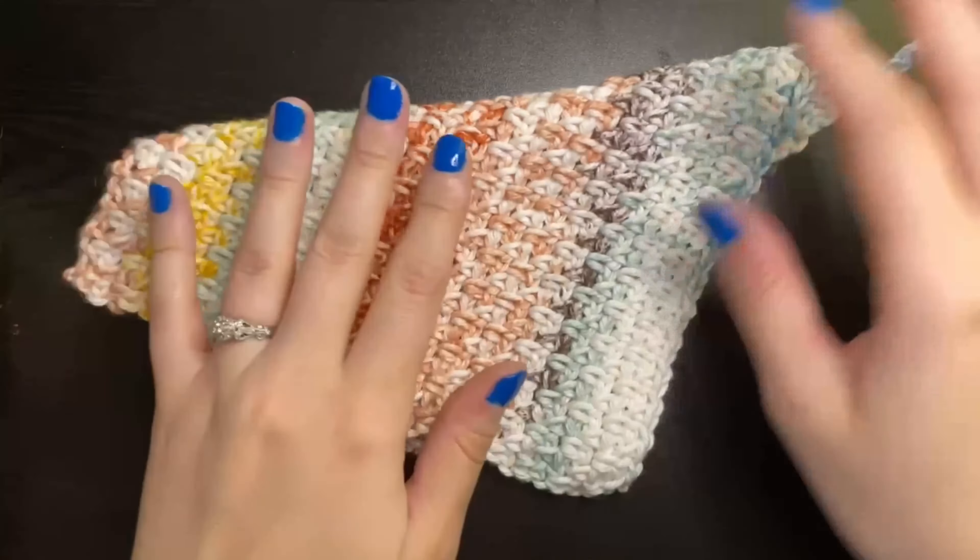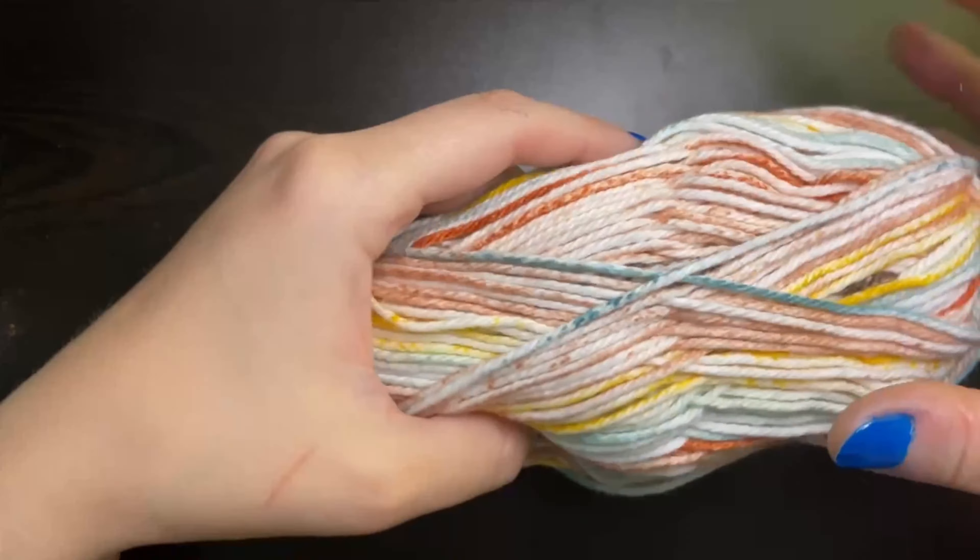The things that we're going to need are a variegated color yarn, cotton preferably. This one is I Love This Cotton yarn and it is a weight 4 yarn and it is 100% cotton. I'm also going to be using a 5mm crochet hook and a darning needle or a tapestry needle. You'll also need a pair of scissors to cut the yarn.